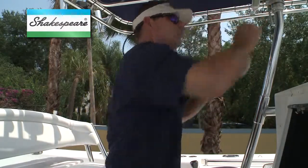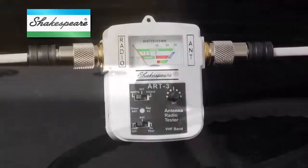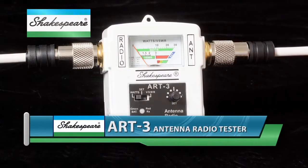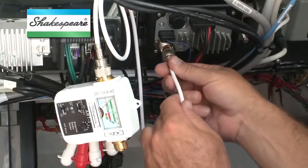Bear in mind, too, that this test doesn't check the antenna for proper operation. For that, you need an SWR meter. Shakespeare's ART3 antenna radio tester can quickly troubleshoot your radio and antenna and pinpoint problems.